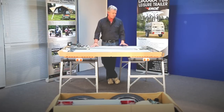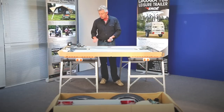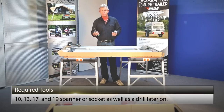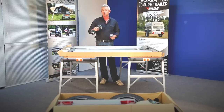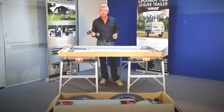So firstly, it's very straightforward to assemble one of these trailers. In essence, all you need is a 10, 13, 17, and 19 spanner or socket — doesn't really matter. A bit later on in the assembly you're going to need a drill just to put the mud flaps on. Apart from that, that's pretty much all you need.